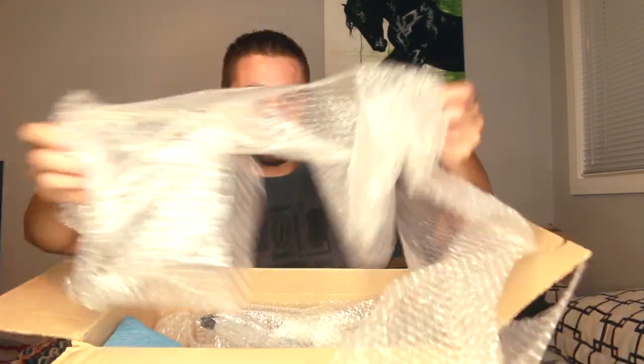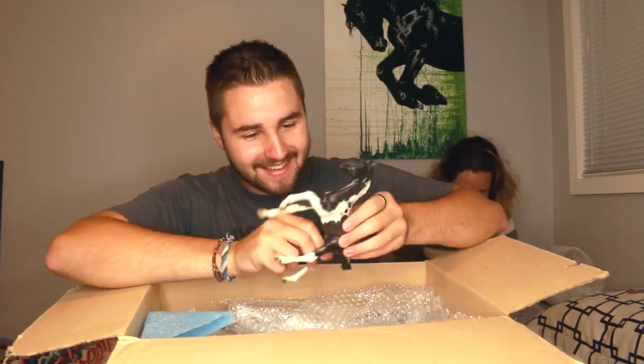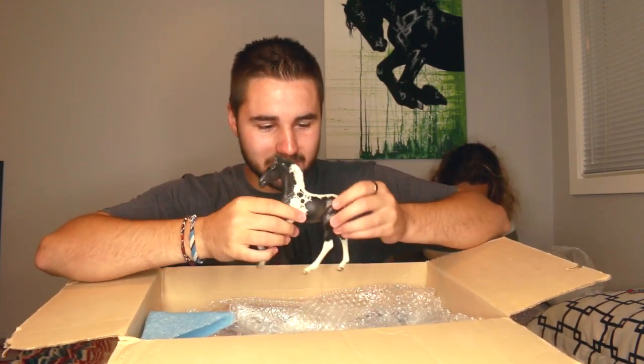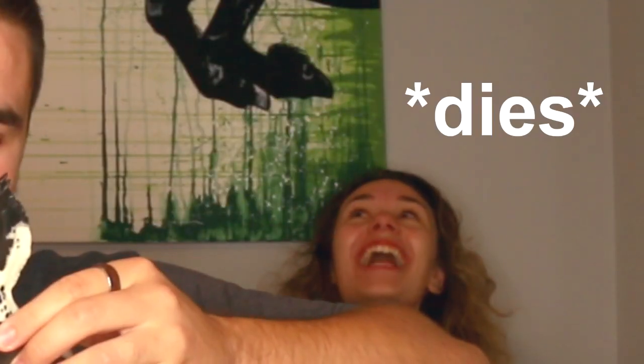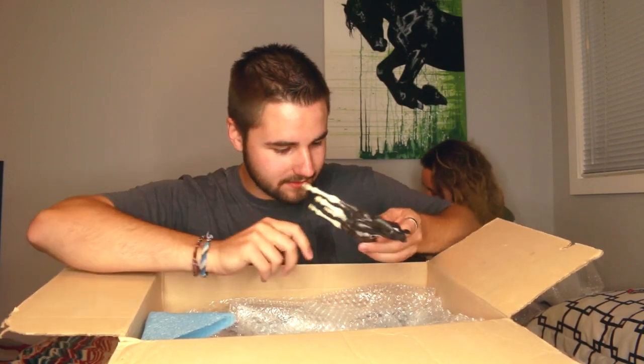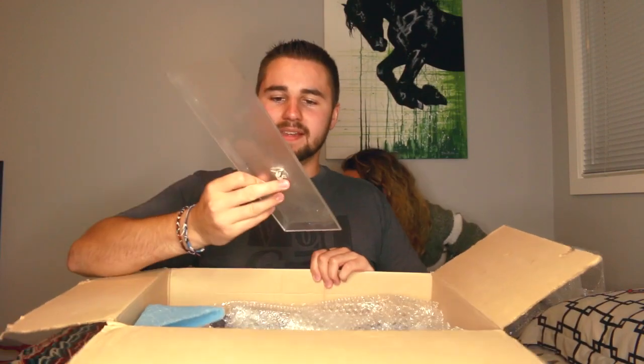Lots of bubble wrap for enjoyment later. Oh yes — very crappy paint job, but that's the reason we get them, right? Redoing the paint. Okay, honestly, that's not terrible — it looks very graphical, I'll give it that. These stupid Briars, they put the hole in the side of the mouth. This is a pretty Appaloosa.